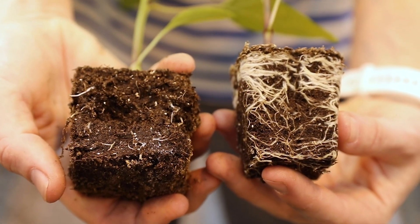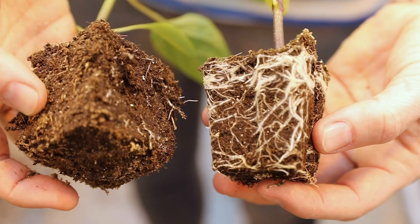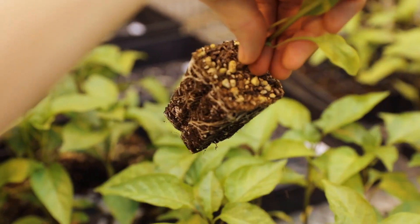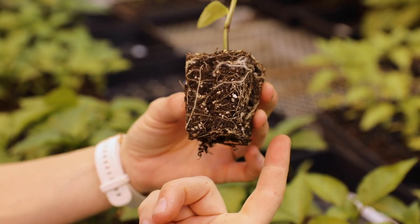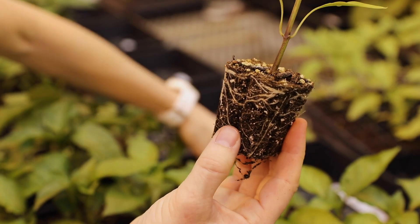The plants growing in plastic flats use a more traditional, common method. I can just pull out one of the plants here, and we can see the difference in the roots — they have walls around them, so they're not able to grow laterally. Instead, they begin to grow in a circle, wrapping around.